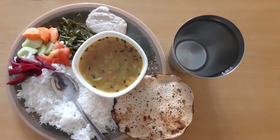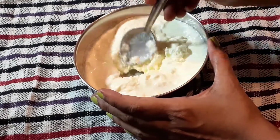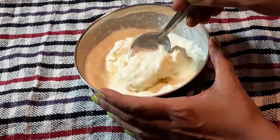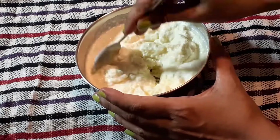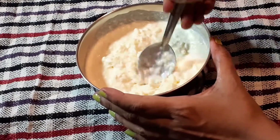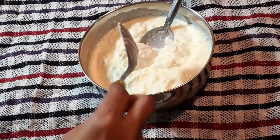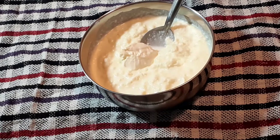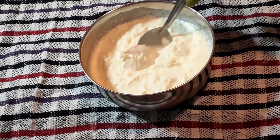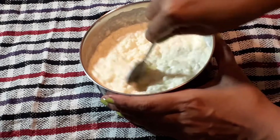I am going to make malai. I am removing the malai from the refrigerator — this is my 3 to 4 day malai, about 2 cups. I am going to mix it first and then add some salt. I will also add a starter culture, which is a probiotic that helps with digestion — that is why we are using it.